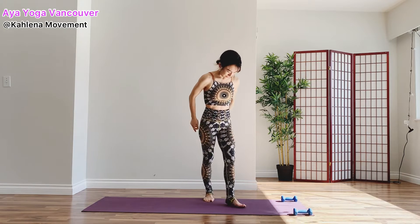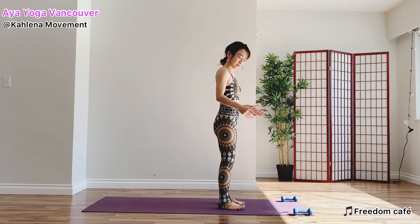Hi everyone, my name is Aya. This is a 10-minute arms and buttocks workout. You can do the exercises with or without weight. If you need a break, take a break.